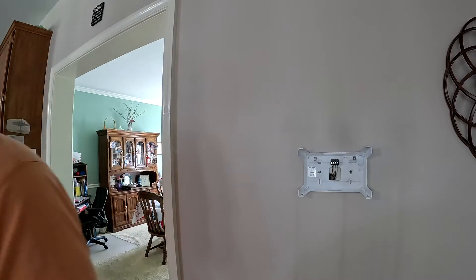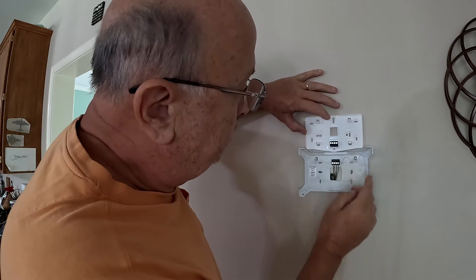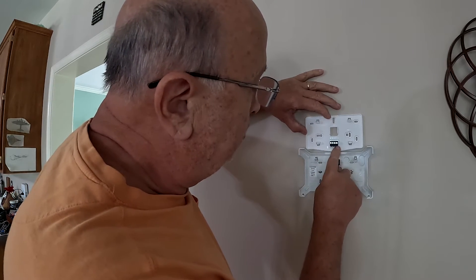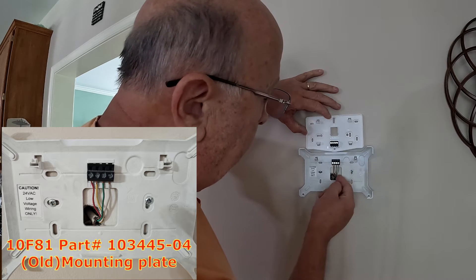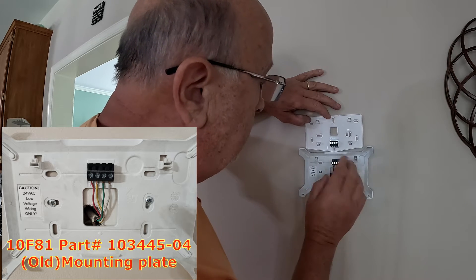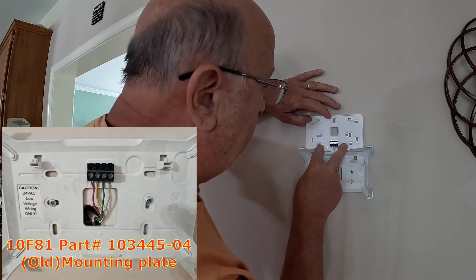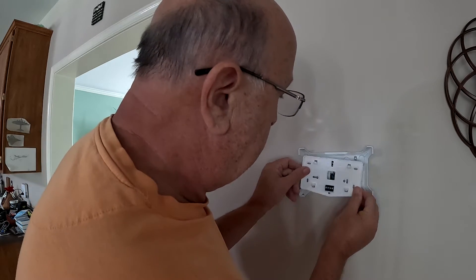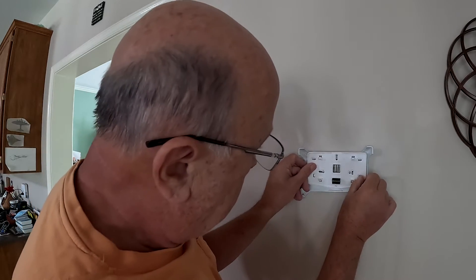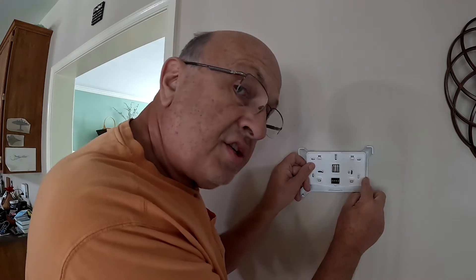The new model has a much smaller footprint, but essentially does the same thing — it's got four connectors with four wires coming up from the thermostat into the unit. I'm going to take this plate off and mount the new plate to the wall in the same place. It looks like the holes should line up on the X-Y axis, so I'll get started on that.